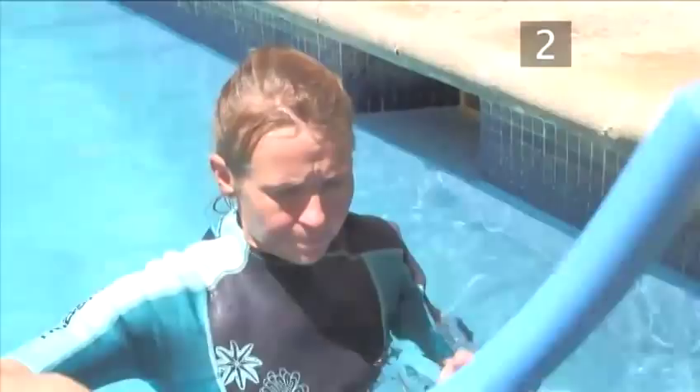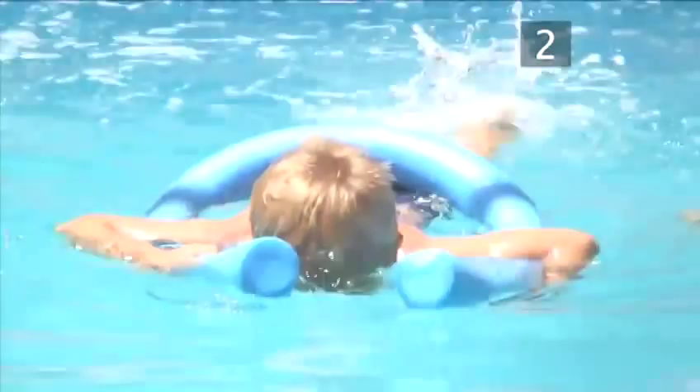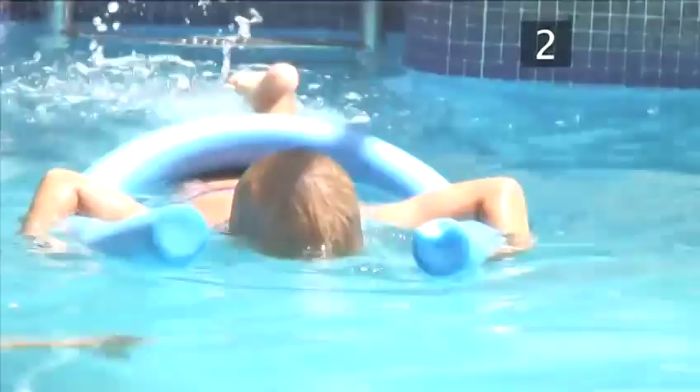Practice two. Next, bring in the noodle, or woggle as it's also known. Put it around your child and get them to hold onto it, whilst doing a few widths of strong kicking. Direct them to blow out when their face is in the water and to lift their head to breathe in.